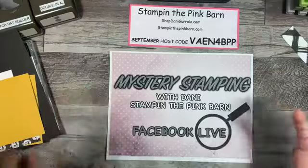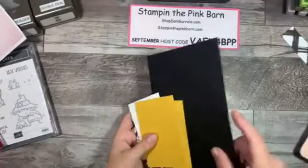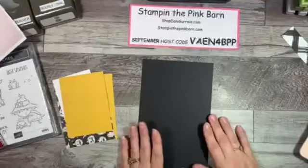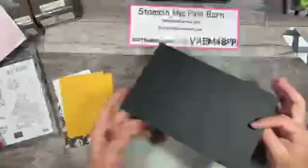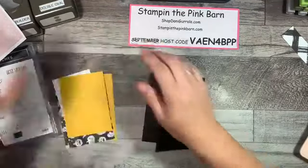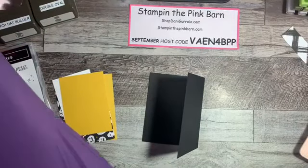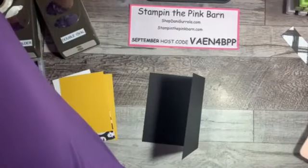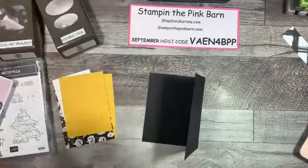Let's get into this because I don't want to waste any more of your time. For this mystery stamping, you are going to need a base color of five and a half by eight and a half, and we're going to fold this like we normally would for our regular bases. Oh, it looks like I knocked all my stuff off back here — it's just gonna be one of those kind of days. Okay, now I've gotta find my bone folder since everything just fell behind my desk.